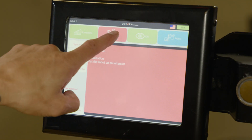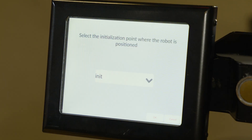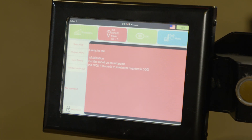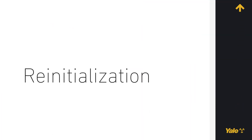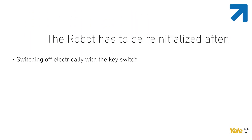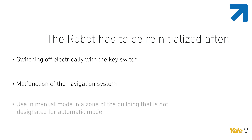Press the Init button in the top menu bar on the touch screen. A screen indicating the initialization points available for the robot is displayed. Select, on this screen, the point corresponding with the robot initialization point indicated during training. Once selected, press OK. The robot has to be reinitialized after switching off electrically with a key switch, malfunction of the navigation system, use in manual mode in a zone of the building that is not designated for automatic mode. Areas for automatic operations are identified in the robot site installation manual.